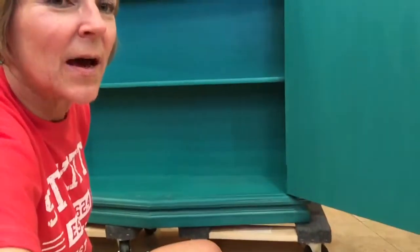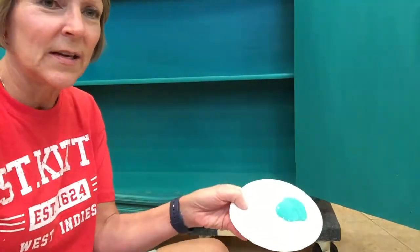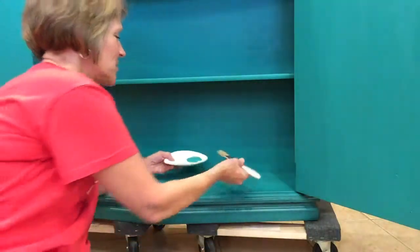It looks like somebody probably set a candle or just something in there, but anyway it's dry and clear as you can see. Now I'm going to apply some paint over that spot — I've got just a little bit of paint and we're gonna cover that up.